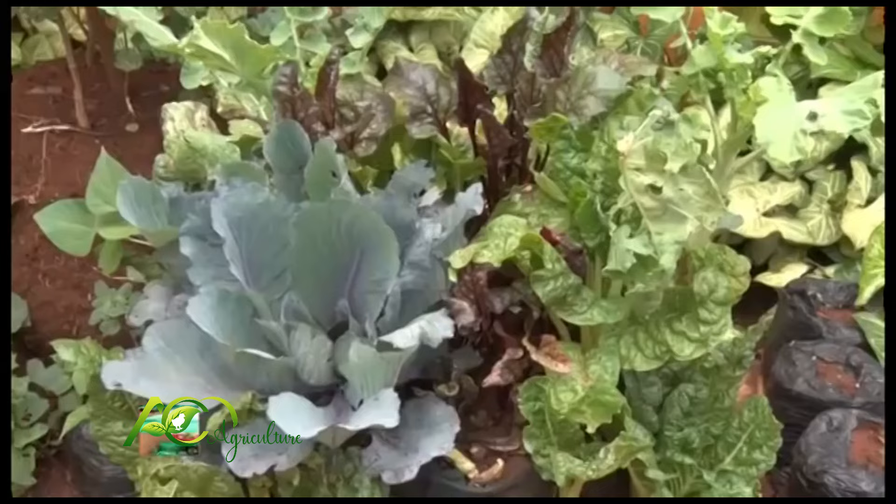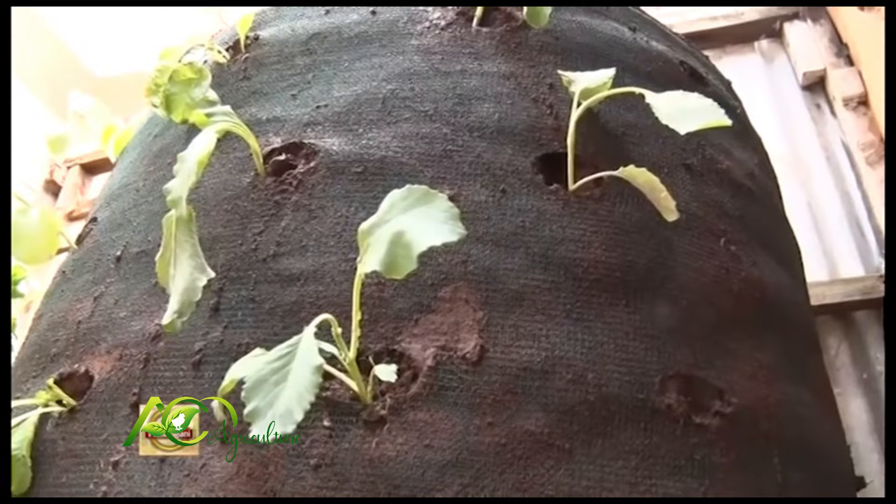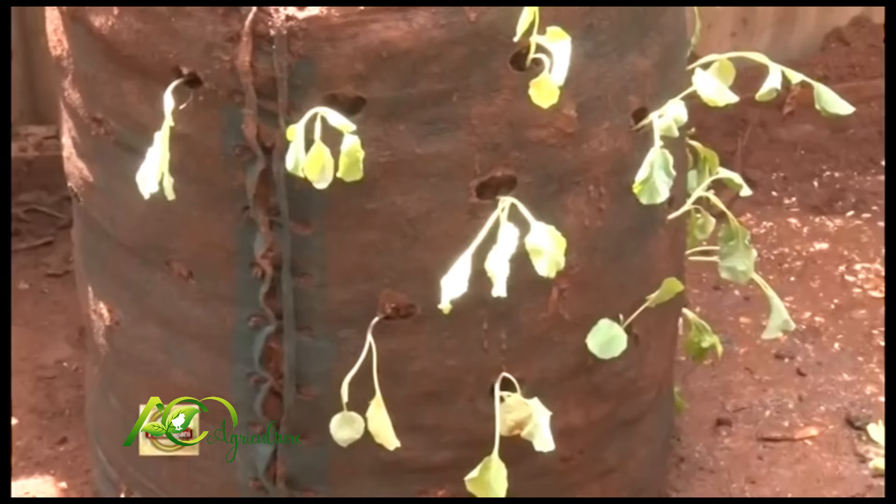Does the bag limit you to certain types of crops? No — like these red cabbages, you can plant them on top and still plant other cabbages. We also have beetroots that go for a long season, and you can plant onions on top rather than at the bottom.